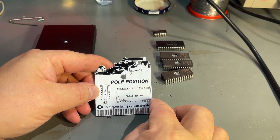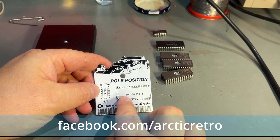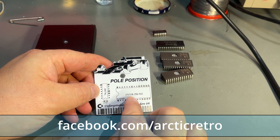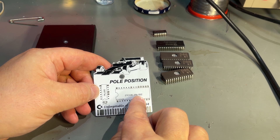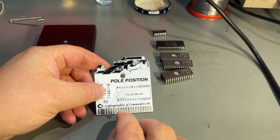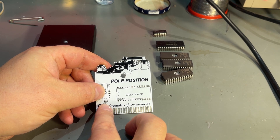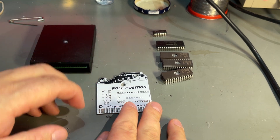This is a very simple PCB. It only has one EEPROM — a 27C128, 256, or 512 — a 74LS00 chip, and one nanofarad capacitor. That's all there is to it, and I've got everything I need here.